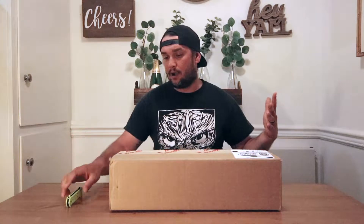What's up YouTube? Robert here, this is Rob's Reviews. Today we're going to be doing an unboxing of a Bud K package that I had delivered to me about a week ago. Bud K is a knife company, so let's get into it.